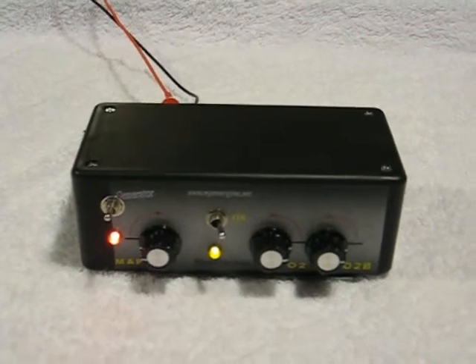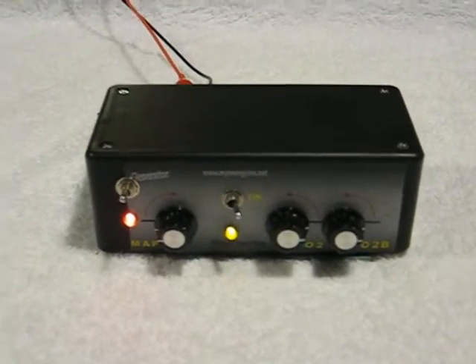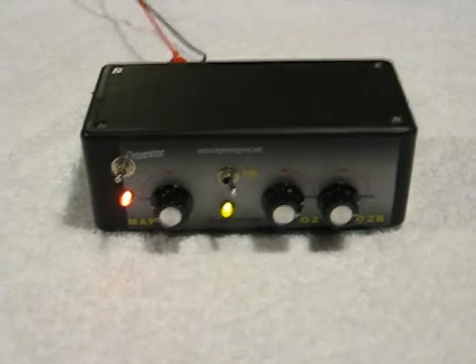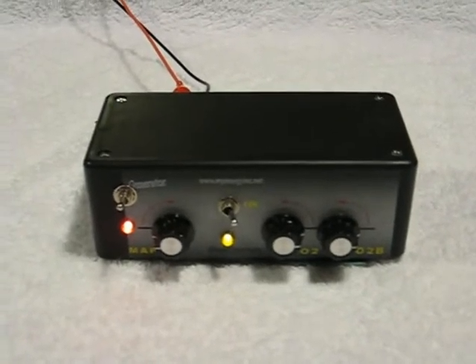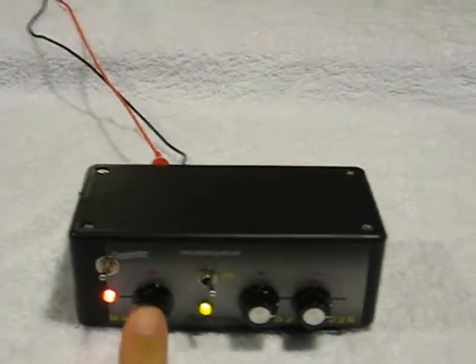This enhancer I built is a little less expensive than the ones with the meters on them, but it's for people who want to save a little bit of money. This has two O2 enhancers, one MAP enhancer, and it also has a switch to control the hydrogen generator.